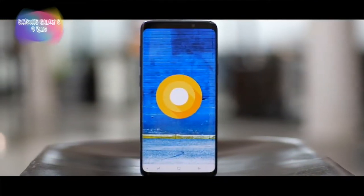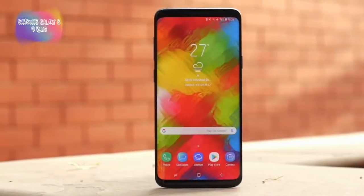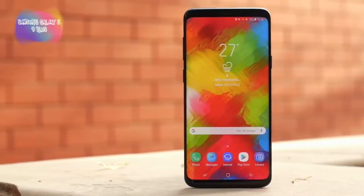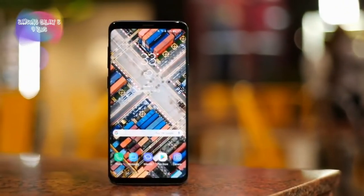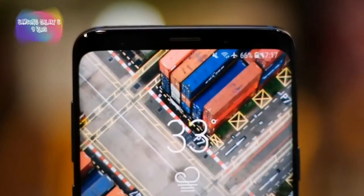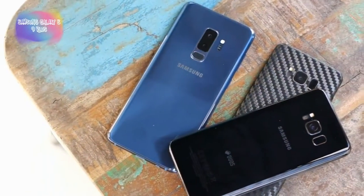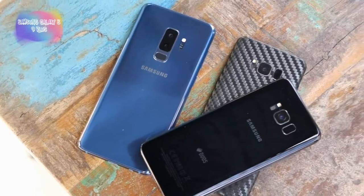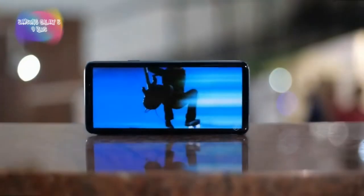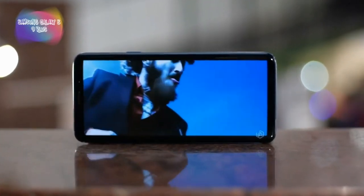Out of the box it runs Oreo, and features an infinity display. It has a 6.2 inch display with an 18:9 ratio. It is powered by the Exynos 9810 octa-core processor, and there is also a Snapdragon 845 variant available.